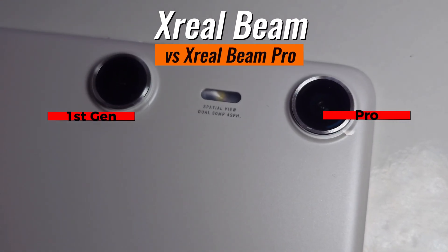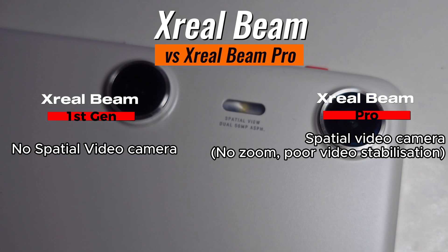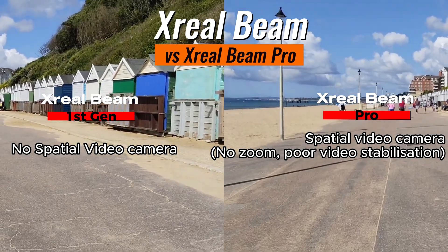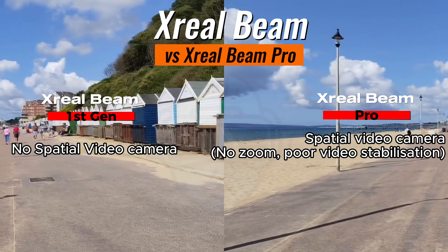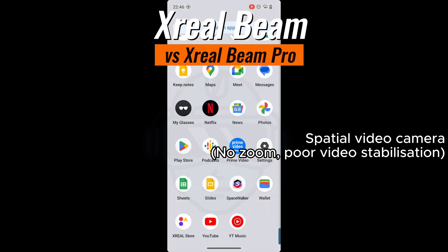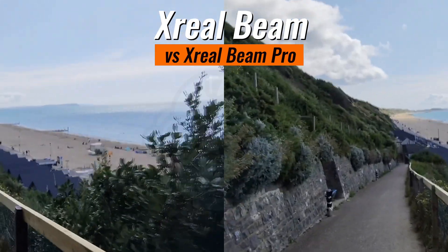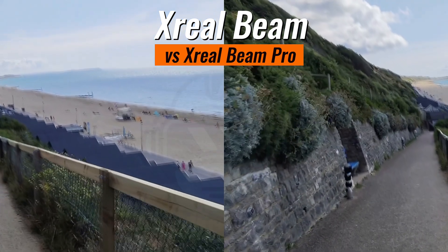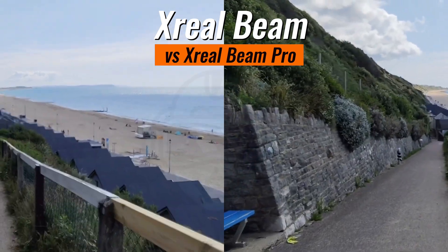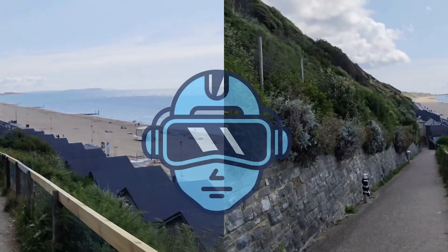Camera. The Xreal Beam doesn't have any cameras, but the Xreal Beam Pro comes with two cameras that allow recording spatial videos and spatial photographs. The video stabilization is not great, and the cameras don't seem to allow digital zoom while recording. The resolution of the video is 3840 by 1080. Recording itself is an art — recording at the right distance highlights the 3D effects and everything looks amazing, but recording too close makes the viewer dizzy. There's a fine line between great and awful. Stay tuned for a short sample video recorded with the Xreal Beam Pro.